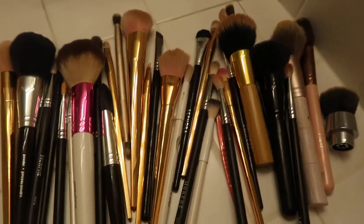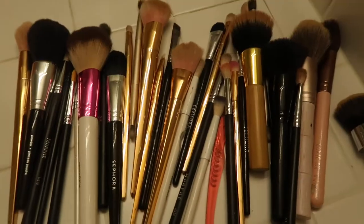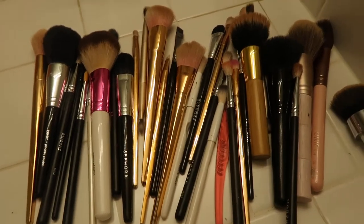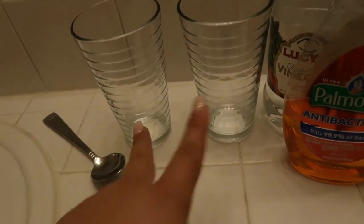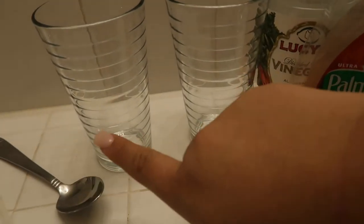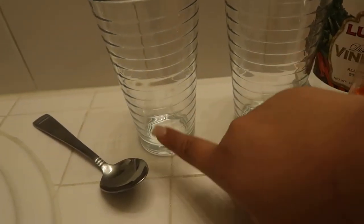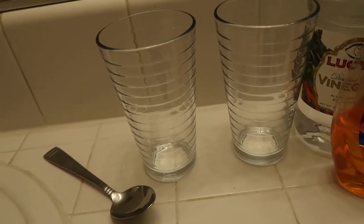As you guys can see, I have laid out all of my face brushes and eye brushes. I also have this piece here but it doesn't have a handle, so I clean this a little differently. Most of these I have not washed in a pretty long time, especially the eye brushes. What I use is vinegar, dish soap, a spoon, two glass cups, and hot water. I'll also be using a towel to lay all my brushes on when they are all washed.